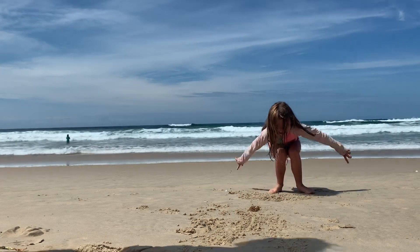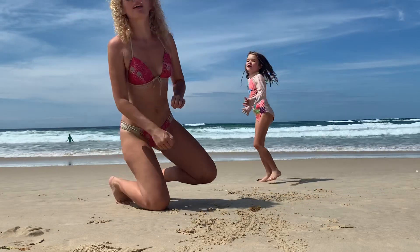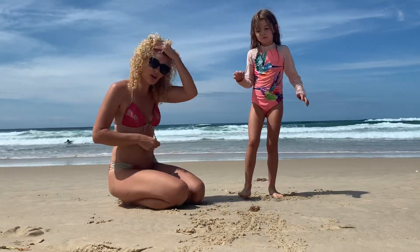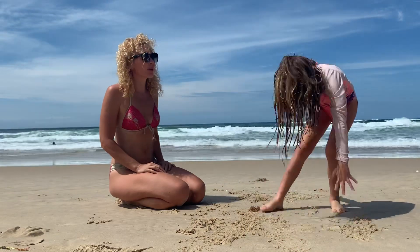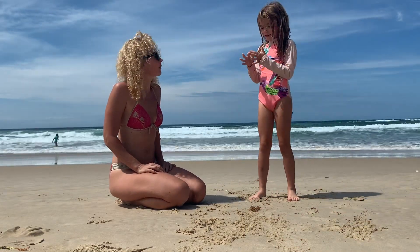Hi everyone, we are Lauren and Evie and I'm going to show you your kids at home who are really keen to know how to do that. So first of all, we want you to be really strong in your body.